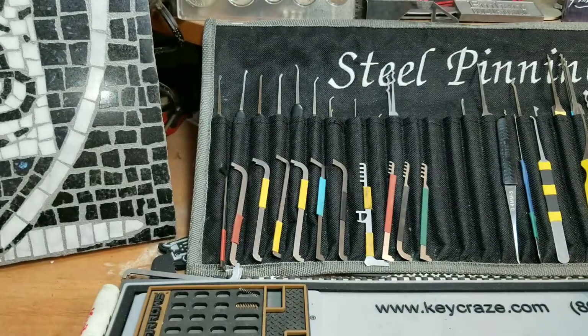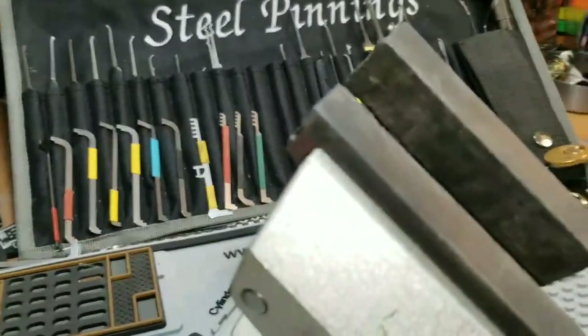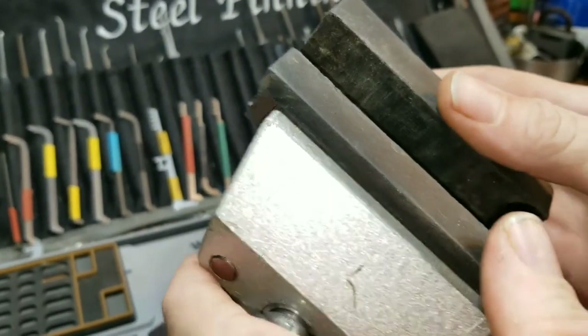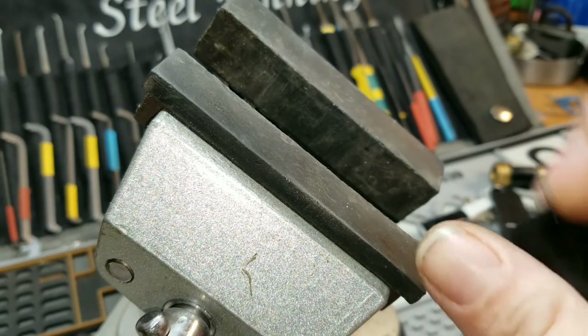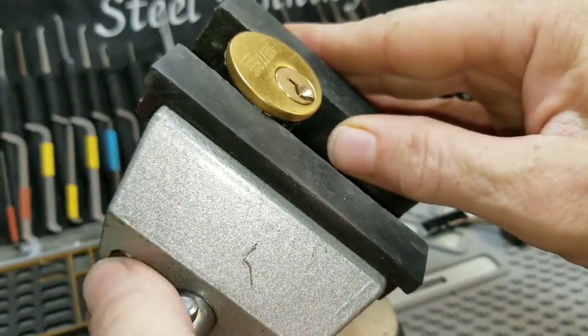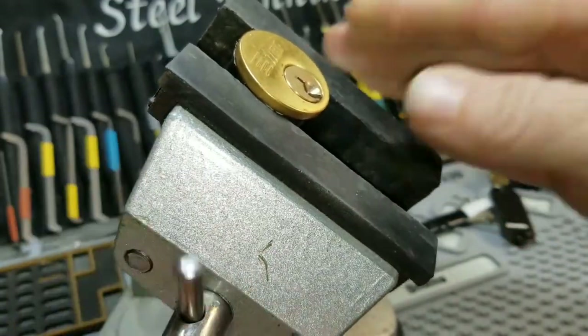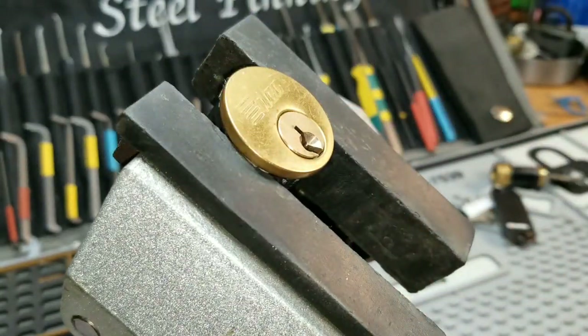That leaves these two locks here. I figured I'd see if I can get them on camera — I've picked them once before and they were in an outgoing bucket. I wanted to pick them on camera to show a little bit of camaraderie and give the spoils to Late Night Lock Picker. It's a hell of a lock and I'd like people to see it too.